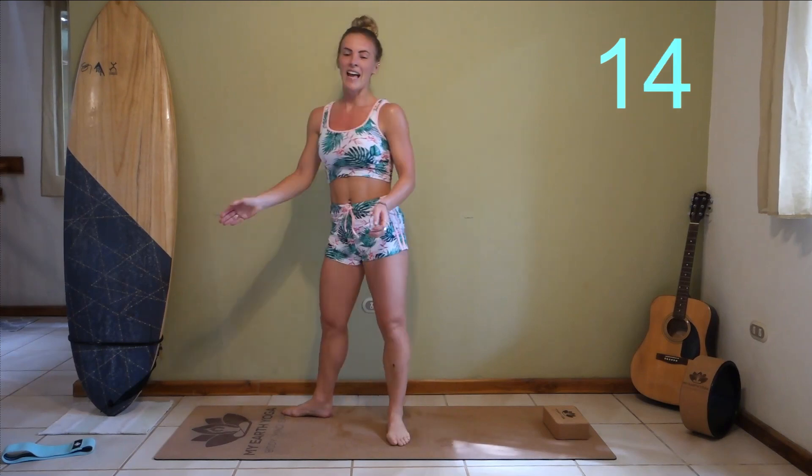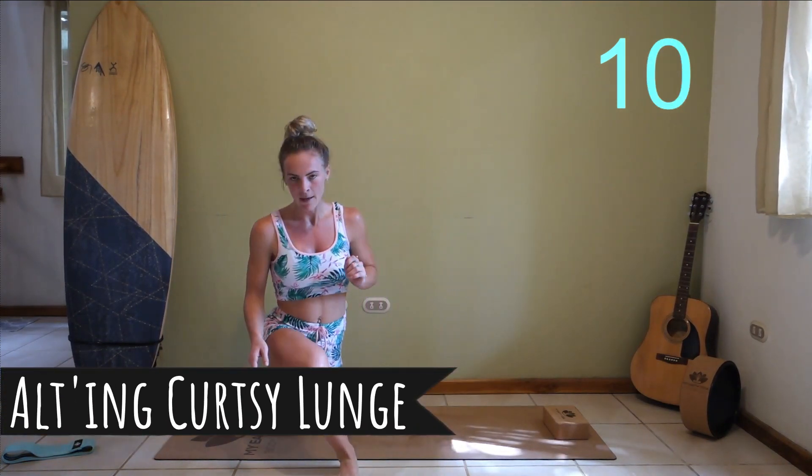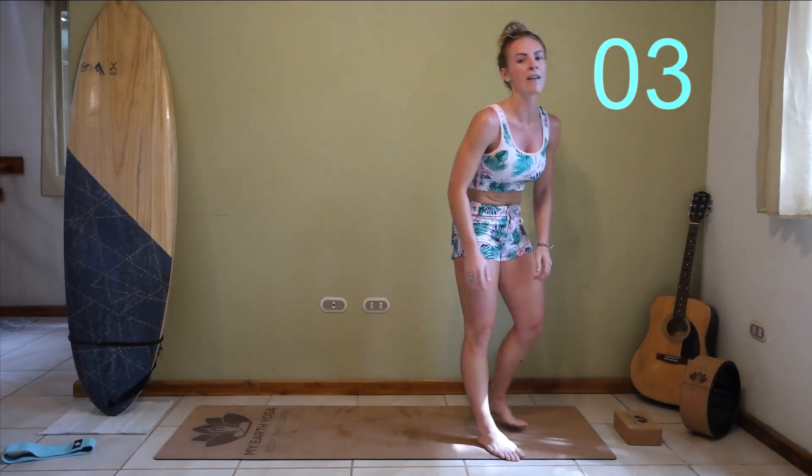Last exercise, guys — alternating curtsy lunges. We're going to take a nice big step to each side. We're going to do this as hard as we possibly can, as fast as we can. Last exercise.